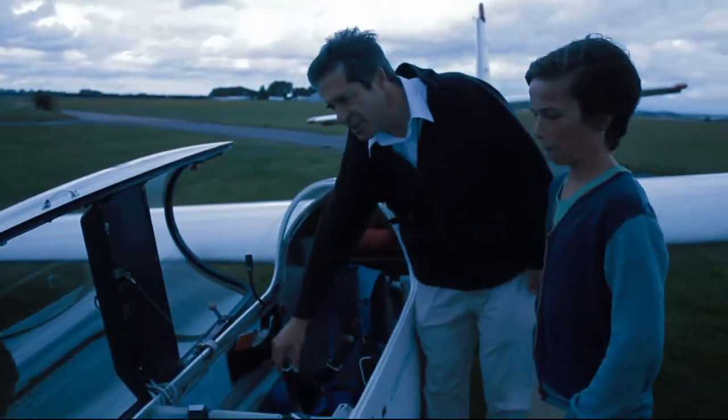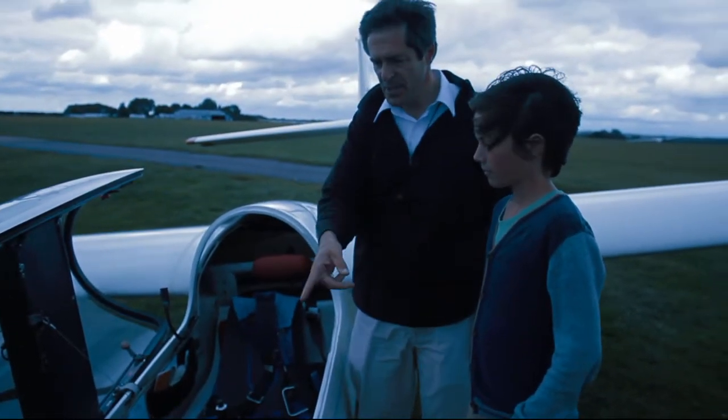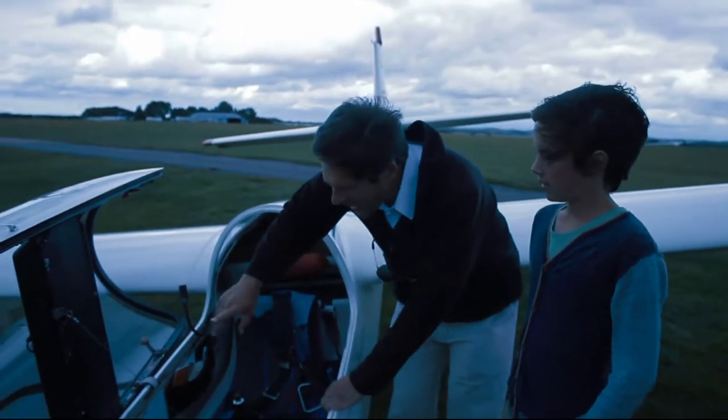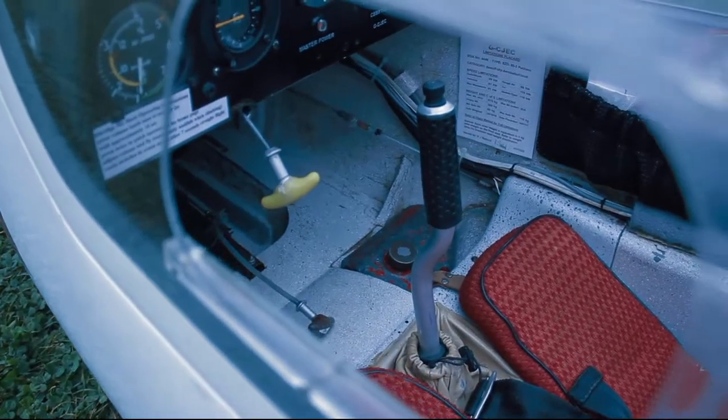Two seats, everything's duplicated — instruments, controllers. You're going to be sitting in the front. We have to pay careful attention to weight. What's happening is that he's actually too light — he weighs like 40 kilos. So they had to add some weights, otherwise the glider would actually crash.